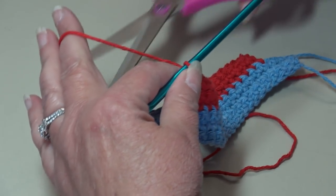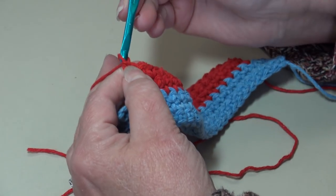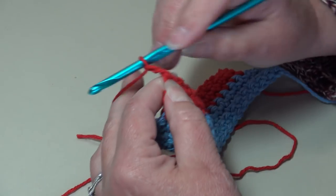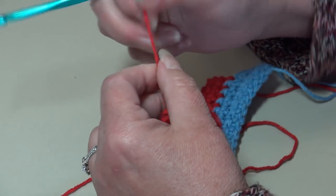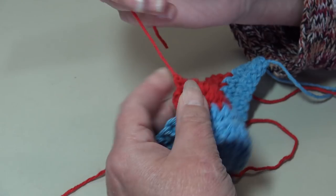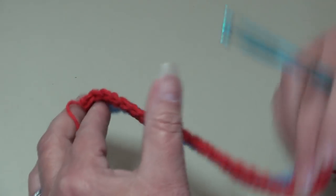At the end of row six you should have a total of 23 single crochet. Now we're going to fasten off the red or cranberry — chain two, pull my hook up, pull the yarn out, grab my yarn, pinch, pull down, and it creates a secure knot. Now turn your work.